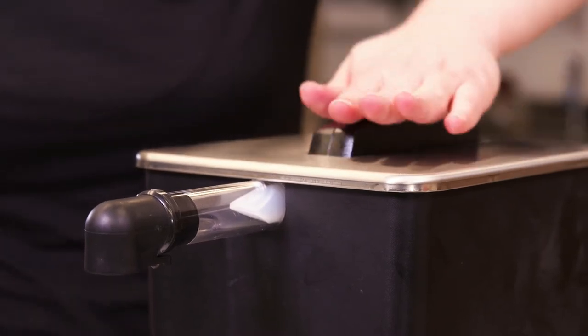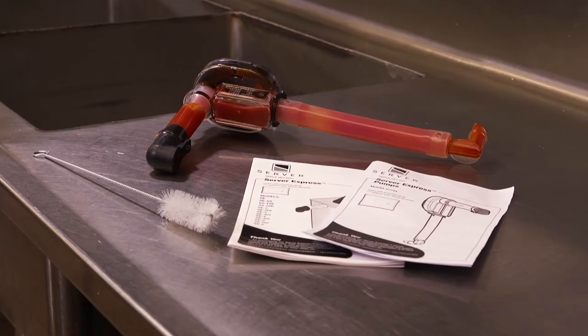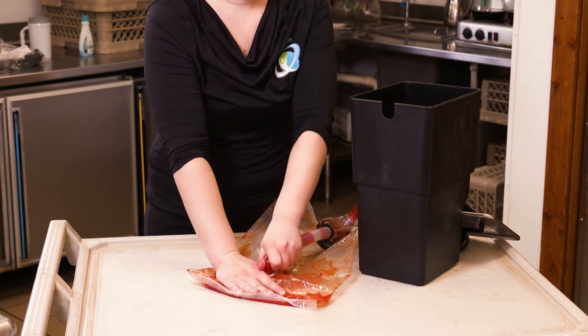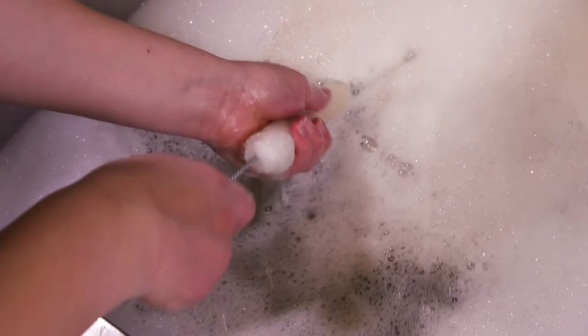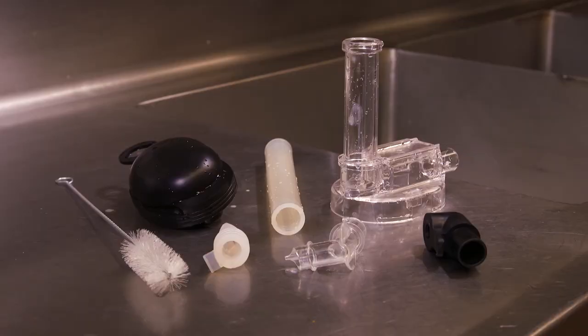Continue to prime the pump until you see product in the discharge tube. In order to maintain consistent operation, it is important to clean the pump regularly. Each unit includes instructions and a cleaning brush. Remove the pump and pouch from the dispenser. Disengage the pump from the pouch and pump out any residual product. Dismantle the pump and using the supply brush, thoroughly clean, rinse, and sanitize each component and allow parts to air dry before storage or reassembly.